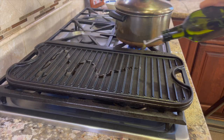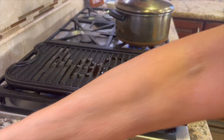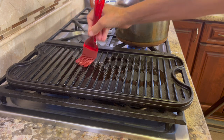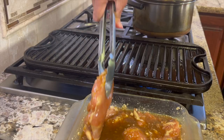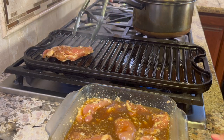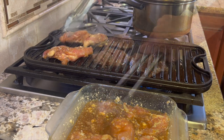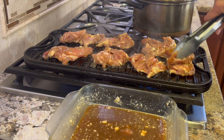Now I'm going to prep my grill pan where I'm going to cook up the chicken. You could always use your barbecue grill if you wish. Coat your pan with some olive oil using a brush to spread it out, and preheat your pan over medium-high heat. Once your pan is hot, go ahead and lay the chicken right on the grill. This is going to cook for about four or five minutes on each side, or until you get an internal temperature of 165 degrees Fahrenheit.